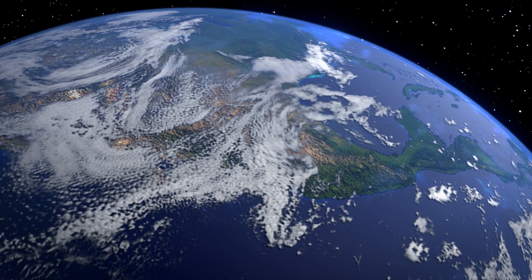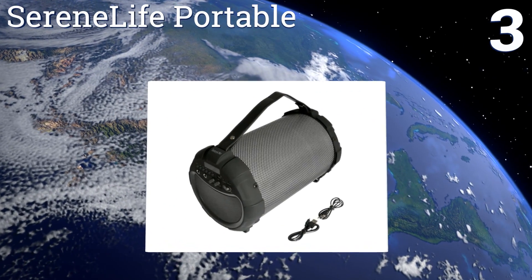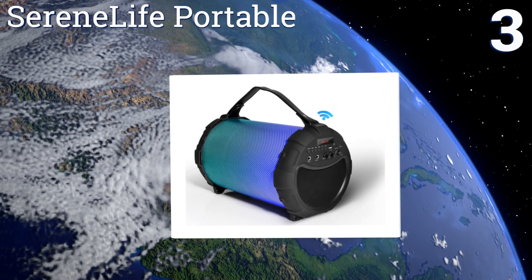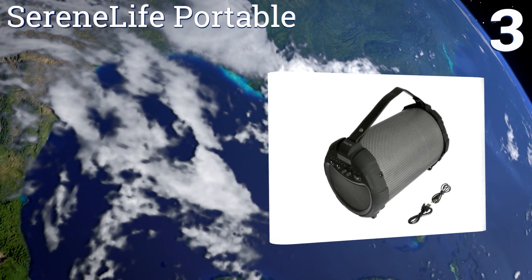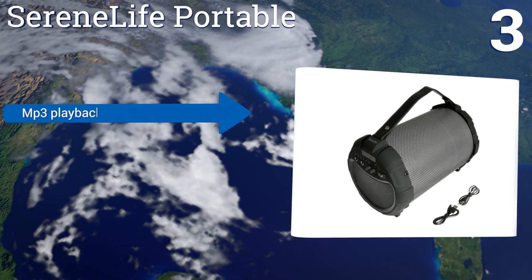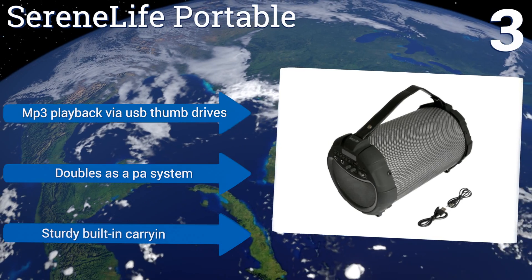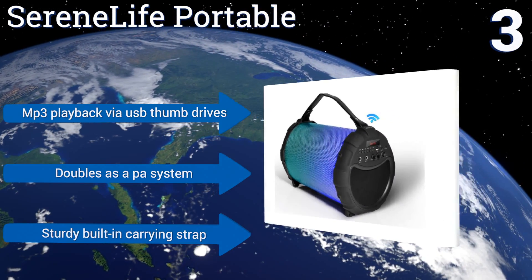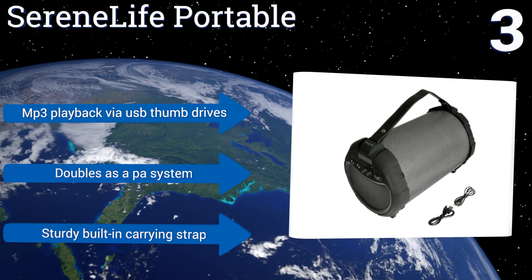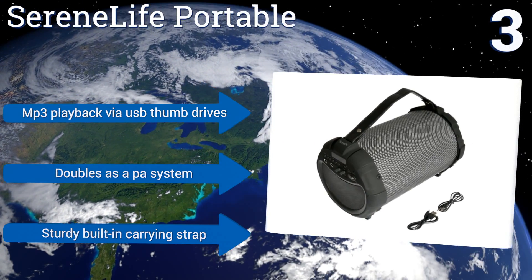Nearing the top of our list at number three, the Serenelife Portable allows you to not only stream music over Bluetooth but also features a wide range of physical inputs. Its potentially seizure-inducing LED light shows are perfect if you're in the market for something to match your souped-up Honda Civic. It offers MP3 playback via USB thumb drives, doubles as a PA system, and comes with a sturdy built-in carrying strap.